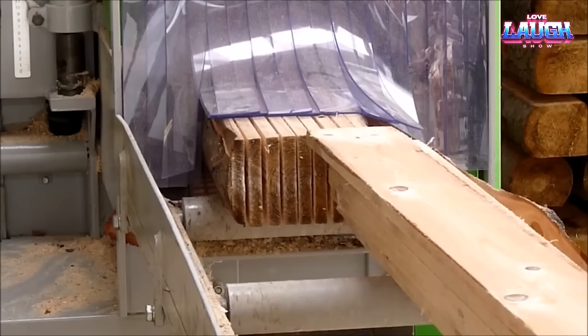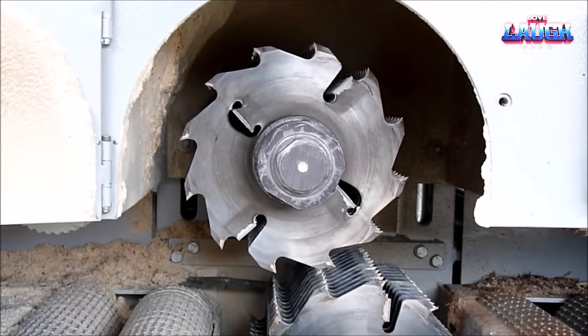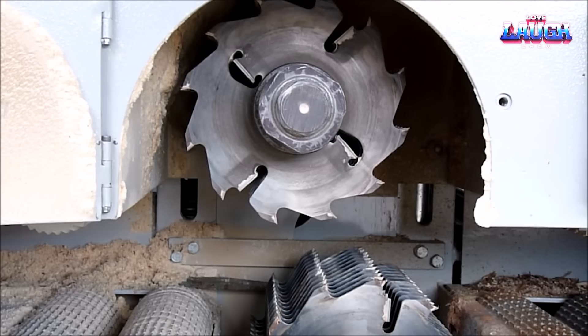The machine embodies safety with an anti-backlash protection system to prevent stalling and a mini-chopping feature to keep sawdust at bay. Echoing the dust collection system we appreciated earlier, this sawmill ensures a clean work area.